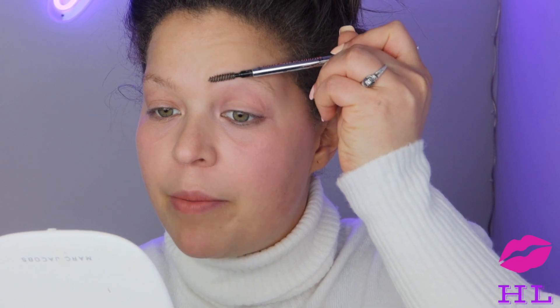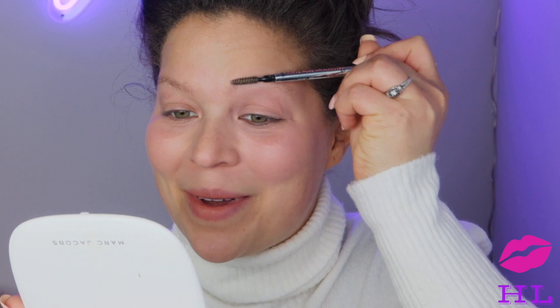To start, we are going to take the spoolie part of our pencil and really push the brows up — make them look all crazy, get them up in the air.